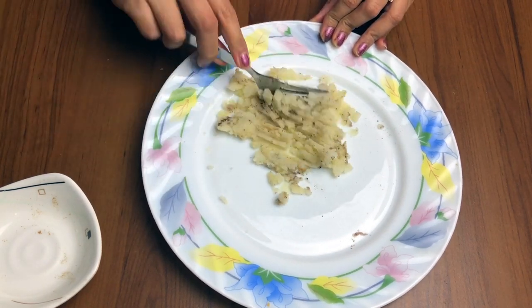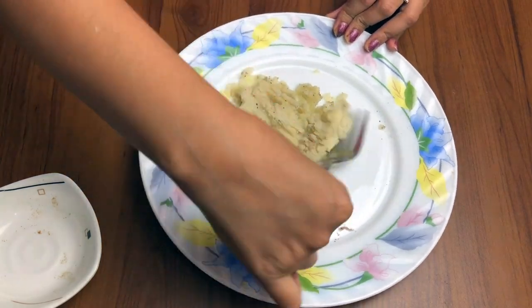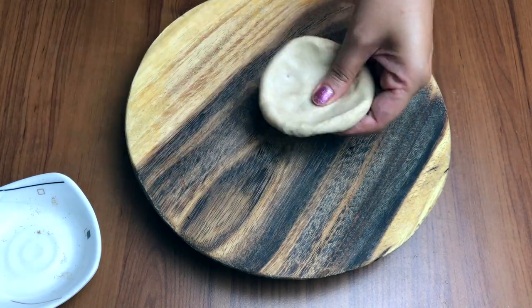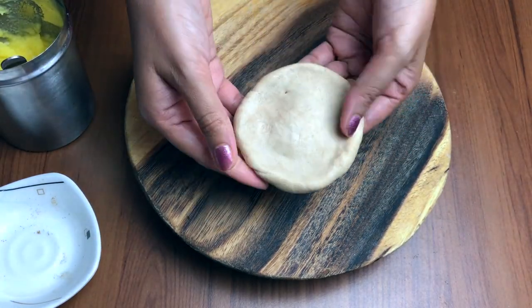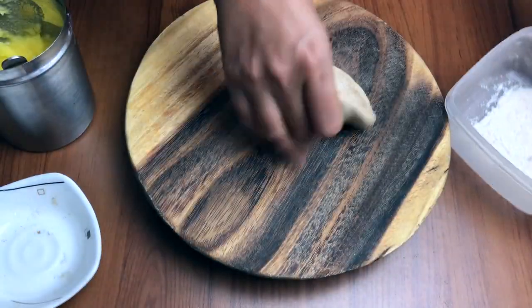Instead of giving them some ready-made packet junk food, ye hum fata-fata 2 minute ke andar bana sakte hain unke liye. Aloo ki filling ready kar dhi, aur chapati ka aata hai — koi special aata nahi, jo hamare paas ready aata rehta hai, sirf us aate ko le liya.